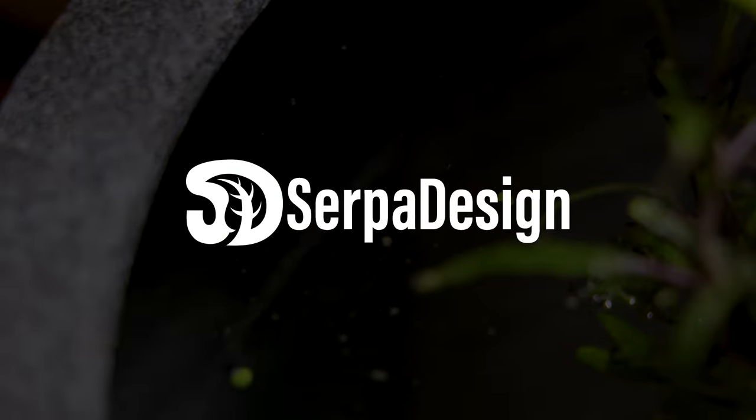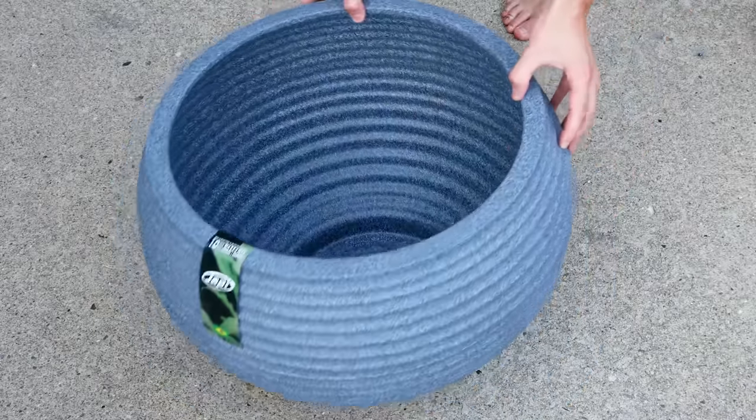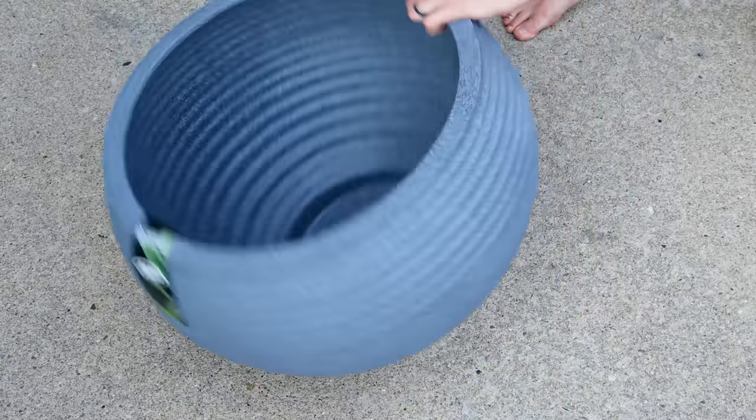Yo, what's up Serpa Squad? Tanner here. In this one, I'll make another patio pond of sorts.